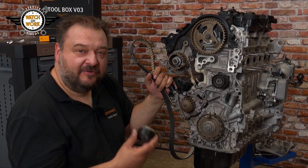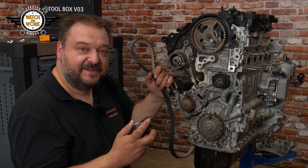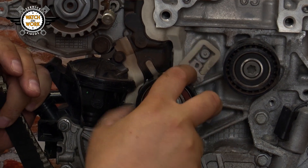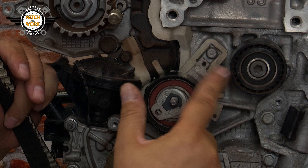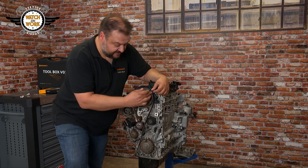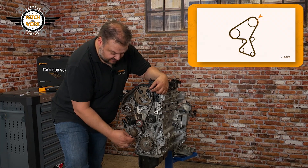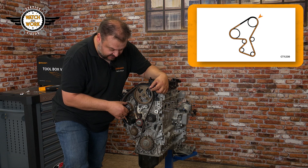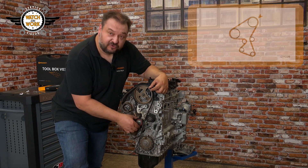When fitting the tensioner pulley, you have to make sure you install it in a specific position. We have a lobe here, and the tensioner pulley must be positioned with this slot hooked over the lobe. You fit the new timing belt in a clockwise direction, starting at the camshaft sprocket. You then pass it around the water pump, high-pressure fuel pump, and, last of all, the tensioner pulley.